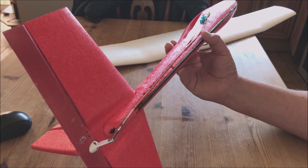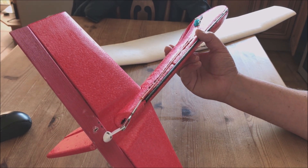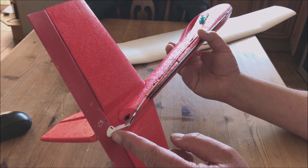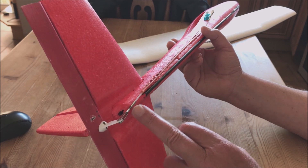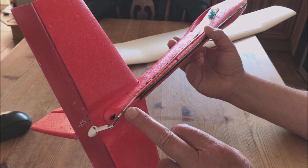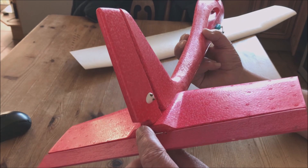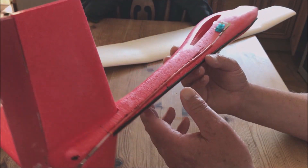We have the elevator here, which is a trailing edge. I put a horn onto there — you need to leave a gap of 60mm to allow for this clevis here to travel. This comes through and I've made an allowance for the rudder there.